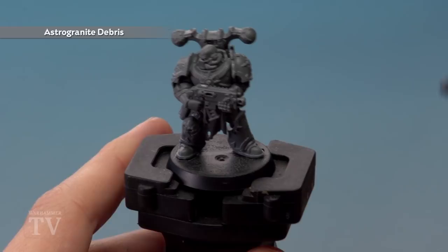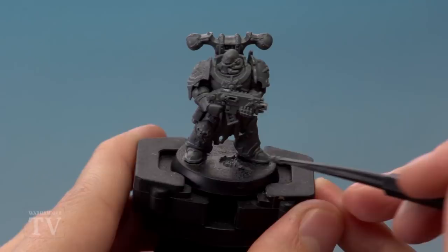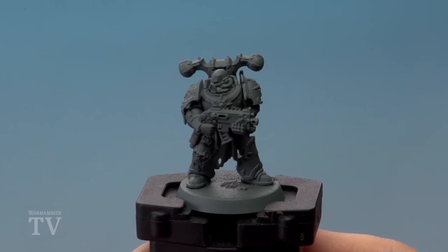I've finished filing down the base now and you can see it's nice and smooth. What we need to do now is add some Astro Granite Debris to hide any imperfections — for example, a little divot in the centre. Just put a little bit of the texture paint on there like that, and this will form bits of rubble on the final base which hides those marks. Once this is dry I'm going to undercoat the miniature, and when we come back we'll start painting the top of the base.